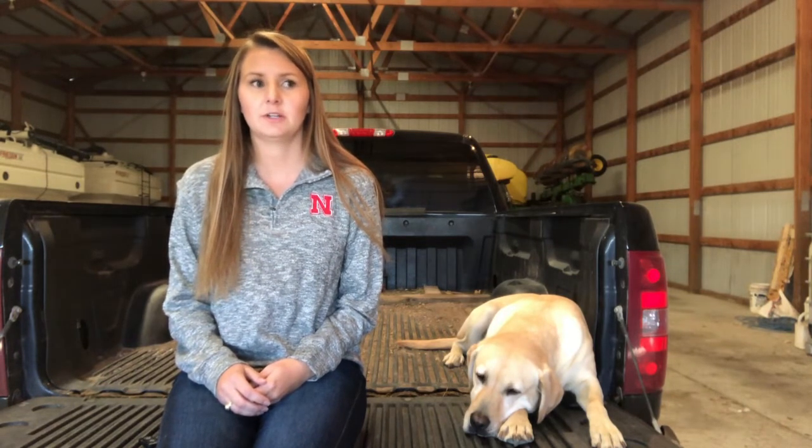Hi, welcome back to Tailgate Talks for the University of Nebraska Beef Extension. I'm Sydney O'Daniel and today I'm going to talk to you a little bit about grazing corn stalks this fall and winter. With corn harvest well underway in most of the state, it's probably time to start thinking about your strategies for grazing corn stalks this fall.